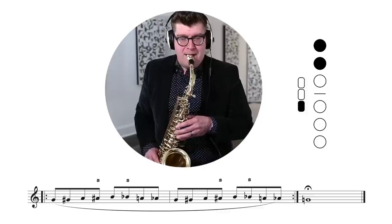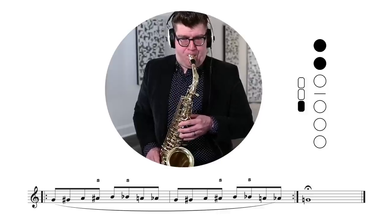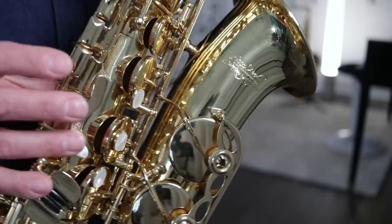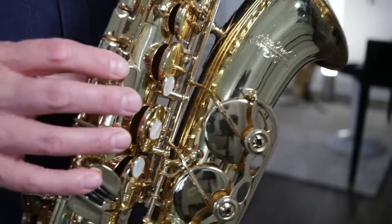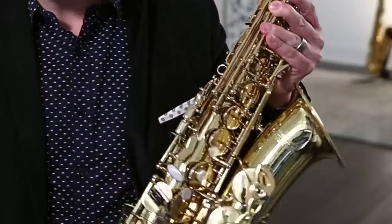Next up, side B flat. Here we transition from B flat to B using the side B flat fingering. We call this RSK, or right side key. RSK one is your side B flat key. The American system I use is: these are your right side keys because they're on the right side of your instrument, hit with the right hand — right side key one, two, three. One is B flat because it's the first, counting from the bottom up.